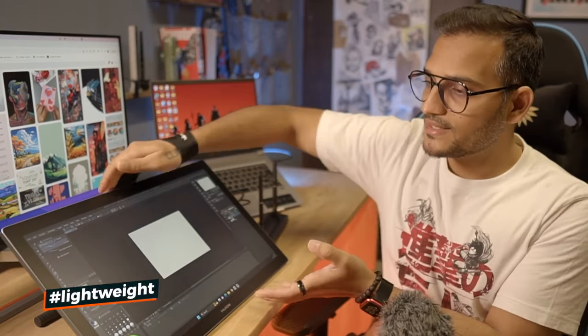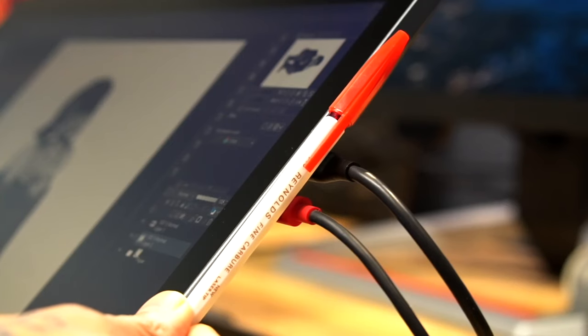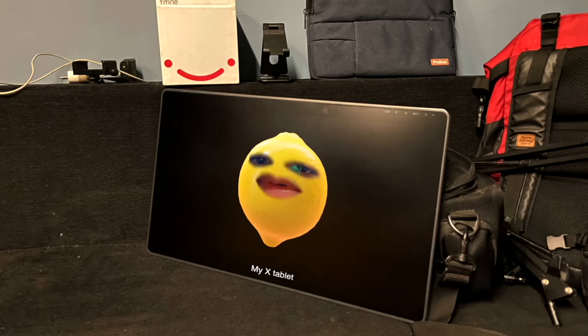This is almost 2 kg — I'd say 1.8 kg — which is almost half of my previous tablet.